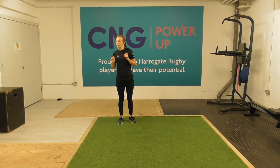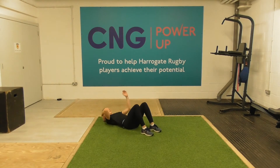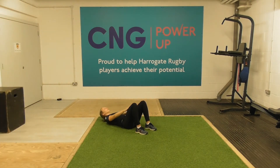Next up we have what we call a hand slide. You're going to be lying on your back with your heels close to your backside and hands on your thighs. All you're going to do is small movements — the fingers slide past the knee so the tension is on the abdominal muscles. Nice small movements. Great demonstration.